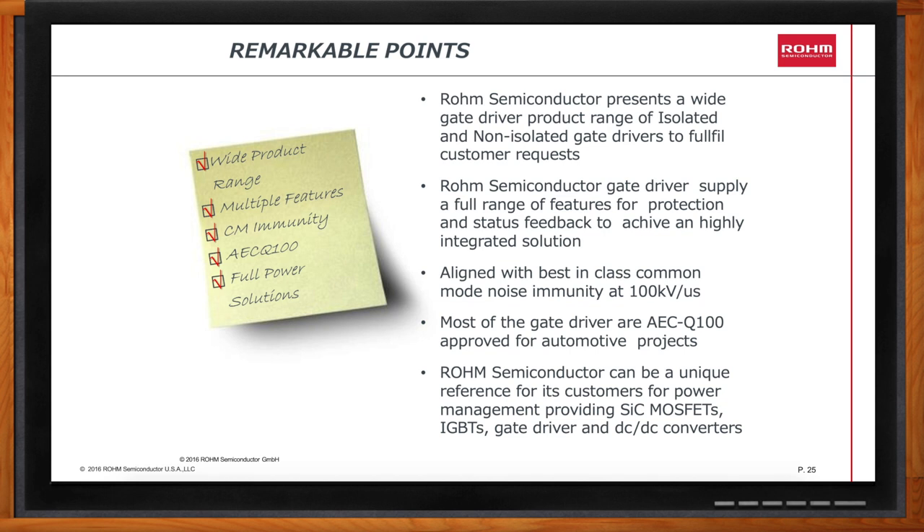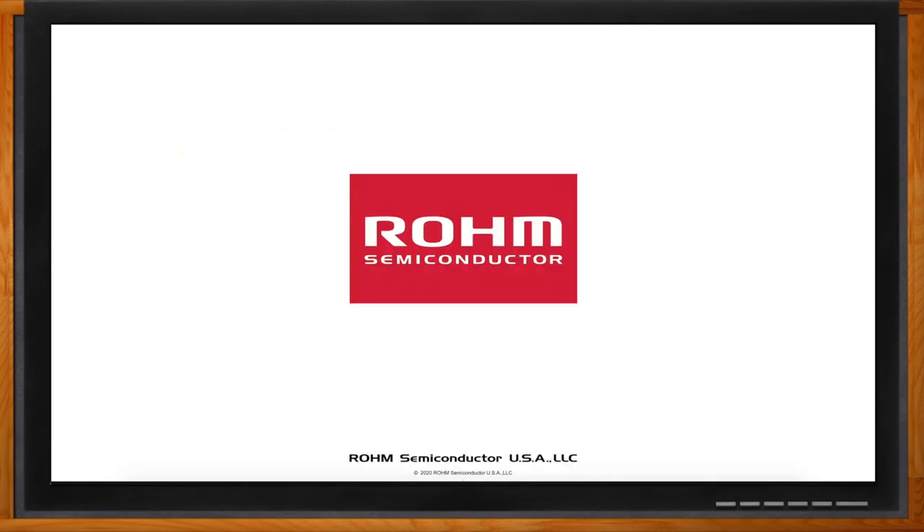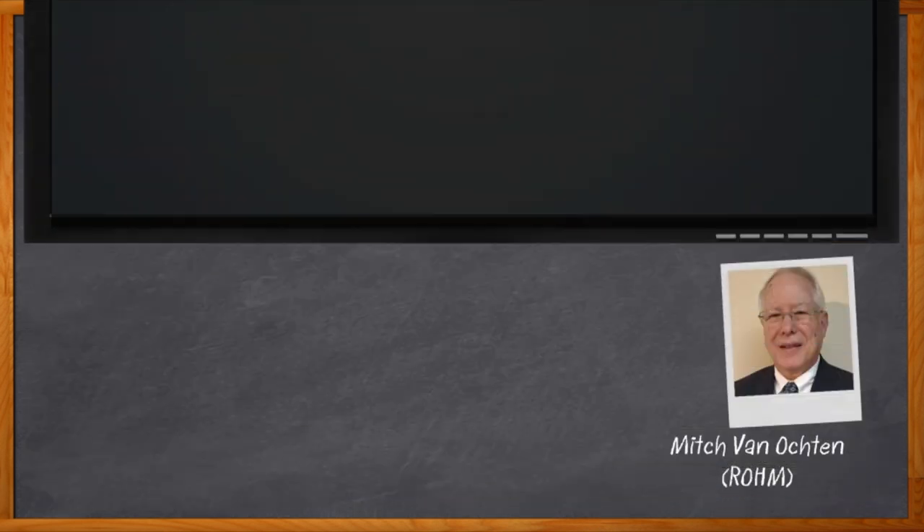Well Mitch, I think that's all I have time for today. Thank you so much for joining me. Thank you, Amelia, my pleasure. And before we go, don't forget to click that link — there you can find even more information about this topic from Rome Semiconductor. For Chalk Talks, I'm Amelia Dalton from eejournal.com. For more Chalk Talks, head on over to the Chalk Talks section of EE Journal, or head on over to YouTube at youtube.com/eejournal.